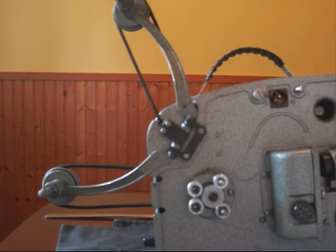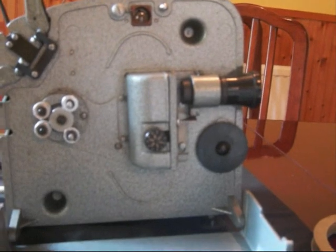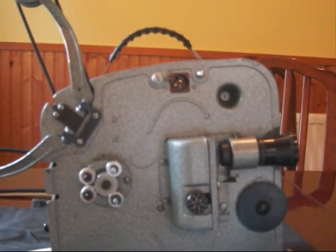Now close the flap. Take a few seconds to take in the features of the Look2 projector, its lens and other features.